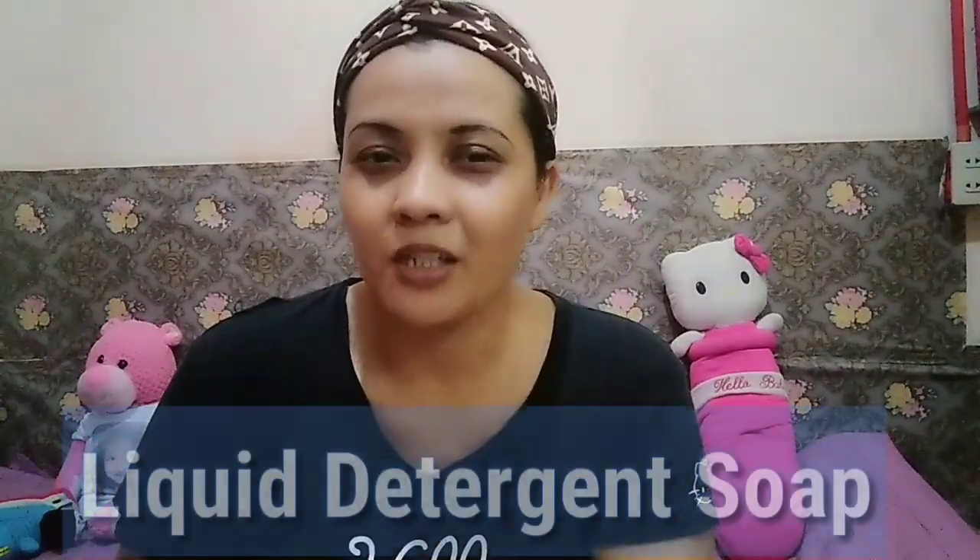Ano nga ba yung bago nating business na pwede ninyong pagkakitaan? Ito po ang laundry liquid detergent. Madali lang po ito. Ipapakita ko po sa inyo ang step-by-step procedure para makasunod kayo at kumita rin kayo katulad ko.